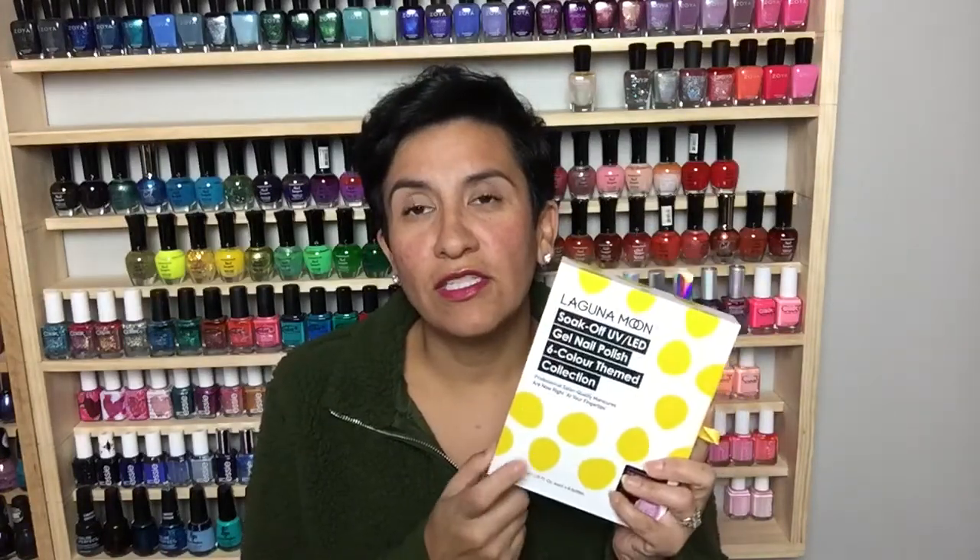The last set I reviewed is called the Bridesmaids Collection, and I really enjoyed the colors in that collection. I'll link that review down below because in that review I actually swatch on real nails. In today's video I'll be live swatching on a nail wheel because I have a lot of other polishes to swatch for PR right now and don't have time to do a gel removal. That previous review shows the complete application process on an actual nail and how to remove the polish.